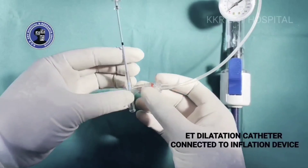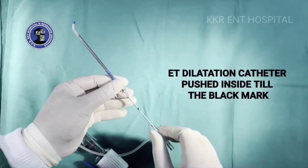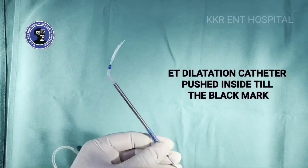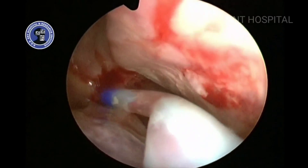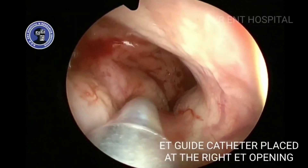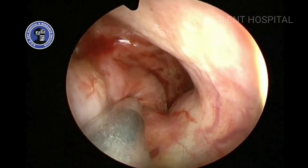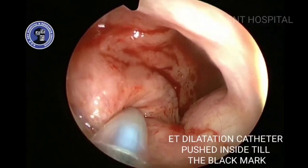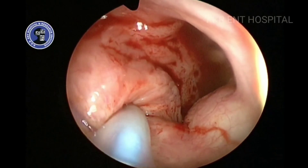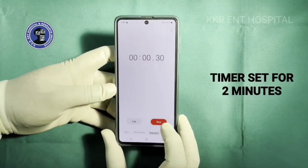The dilatation catheter is connected to the inflation device and the catheter is pushed inside till the black mark. The eustachian tube catheter is placed at the right eustachian tube opening, the catheter is pushed, and the timer is set for two minutes.